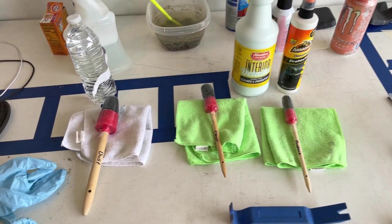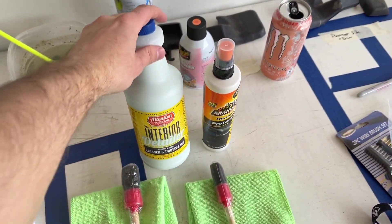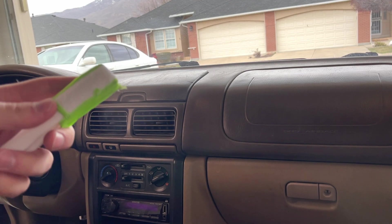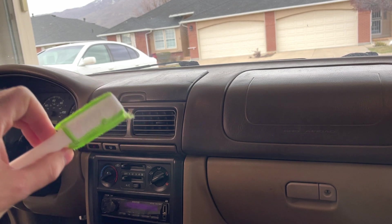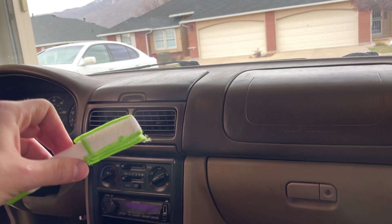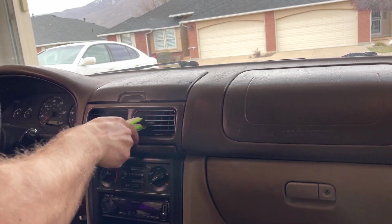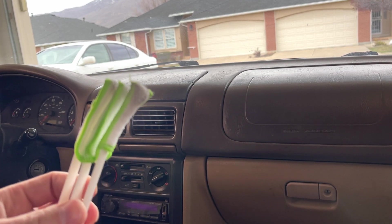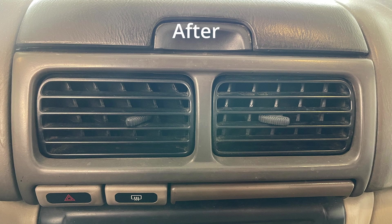So next up, we're gonna get in there and dust it, and we're gonna wipe down the dash with just a little bit of water. We're gonna clean it with our interior detailer and then protect it with Armor All later on. Now we're gonna take our little brush and go in between the vents and clean them out, using the vacuum to suck up the dust as we clean — we'll see just how dirty these things actually are. Just from cleaning those two vents, you can see just how dirty it was in there. And here's a before and after, just so you can see how dirty these vents were.